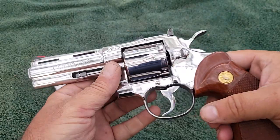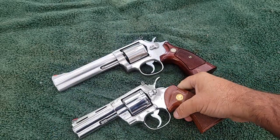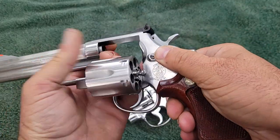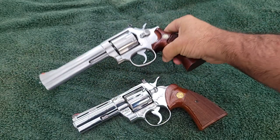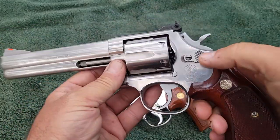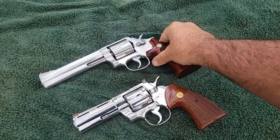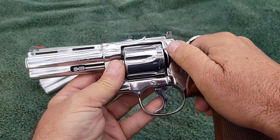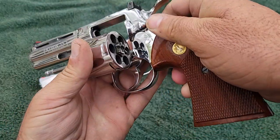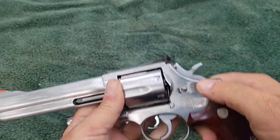Another difference: on a Colt, you pull on the cylinder release to open it up. On the Smith & Wesson, you push and it opens up. People who shoot competition mostly prefer the Smith & Wesson because they say it's more intuitive to push, eject, and close without changing your grip stance. With the Colt, you have to change your grip to pull, eject, put it back in, and close. I think it's muscle memory — whatever you're used to. Personally, I've shot more Colts, and every time I shoot the Smith & Wesson I find myself trying to pull on it.